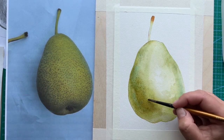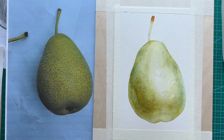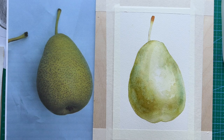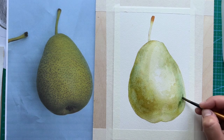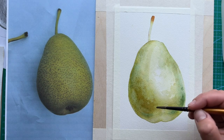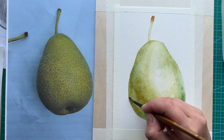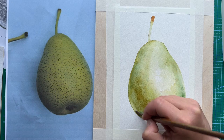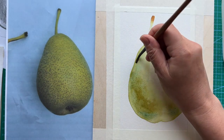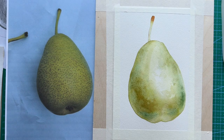Here I'm using sap green and a little bit of Prussian blue, and I'm adding this mixture to the edges of the pear and also on the area with shadows. Because if you squint your eyes, you will see the colder areas on the pear — they seem colder, and it also adds a nice color contrast to our warm pear.